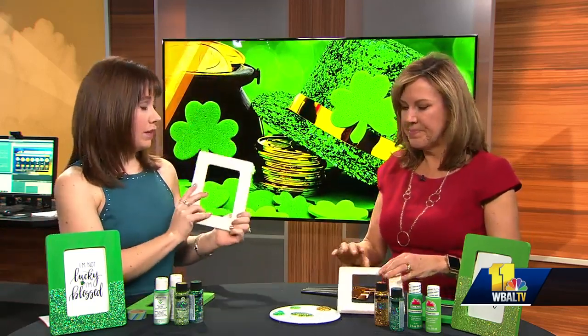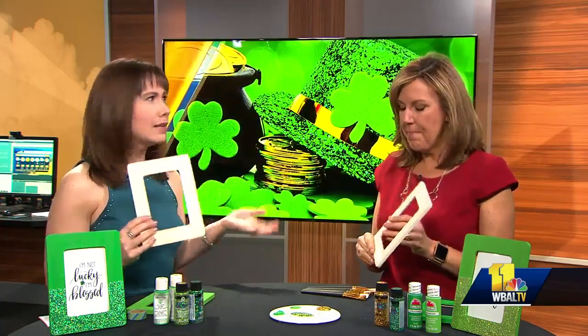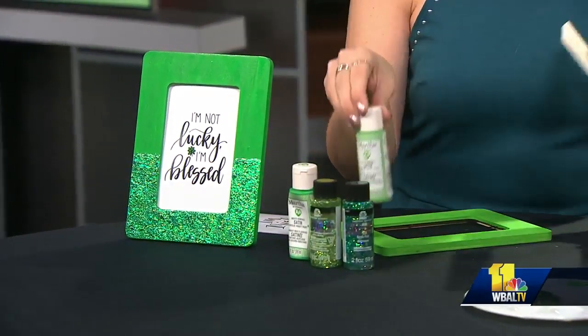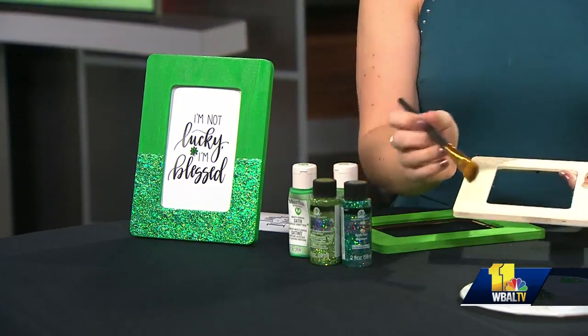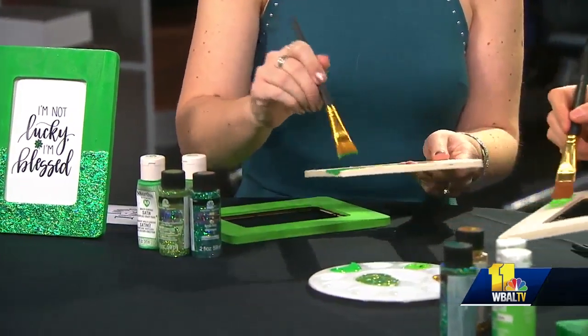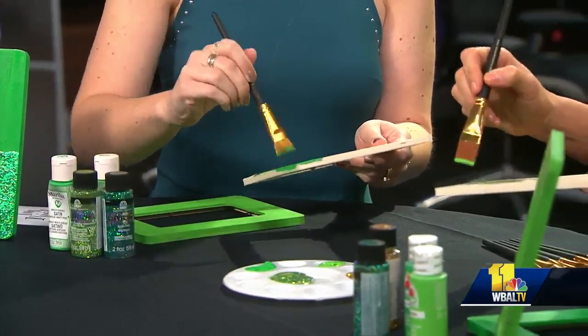We're going to start out with these unfinished wood frames. You can get these at any craft store — they're like a dollar. We've got some Martha Stewart brand and some Apple Barrel, you can get it at Walmart. Just regular acrylic paint. We've got different shades of green — dark green, lime green, any kind of green you want. We're going to use acrylic or multi-surface paint and give our frame a nice base coat.